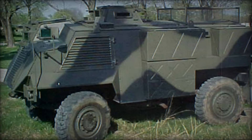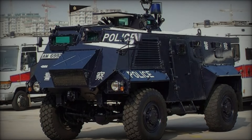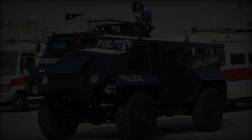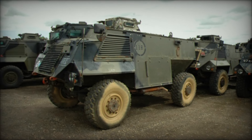Join us as we uncover the fascinating history of the Saxon, its unique features, and the roles it played in various conflicts. With stories of bravery, innovation, and survival, this video will keep you on the edge of your seat. Stay tuned to discover why this seemingly simple vehicle is anything but ordinary.